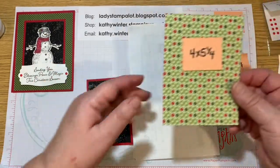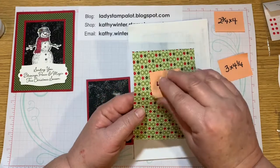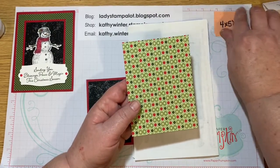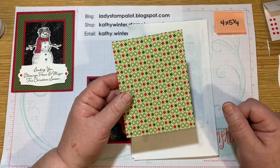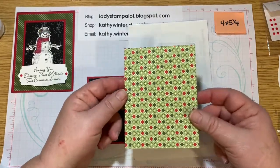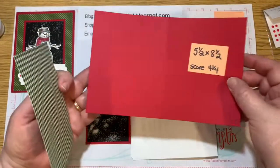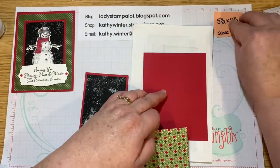Now the next piece is a piece of four by five and a quarter designer series paper. And this is from the Heartwarming Hugs pack of paper from the 2020 August to December holiday catalog. But of course you could use whatever paper you have. And we're going to adhere that to a regular card base, five and a half by eight and a half, scored at four and a quarter.